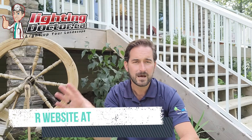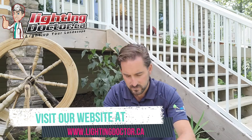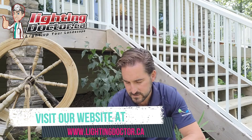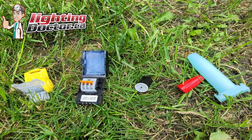Today I'm going to talk about a bunch of different wire connectors. I'm not going to do a bunch of connecting here — there are all kinds of videos on how to wire landscape lighting on our YouTube channel. Just search 'Lighting Doctor how to wire low voltage landscape lighting,' or go to our website. I just want to talk about all the different kinds of waterproof low voltage landscape lighting connectors, where to use them, and what to avoid.